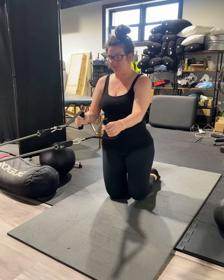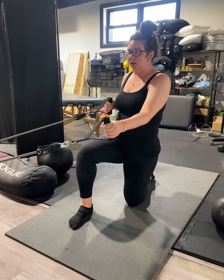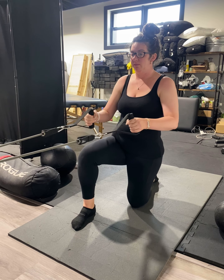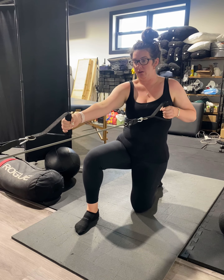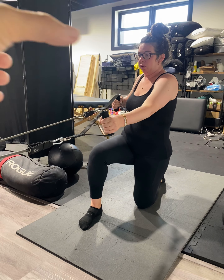Then we'll switch sides. So the right leg is going to be forward, that means the right arm is going to be back. Reach that left arm forward — and the whole time just kind of getting the rib cage to unglue a bit.